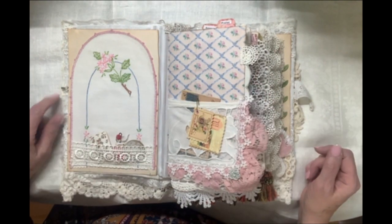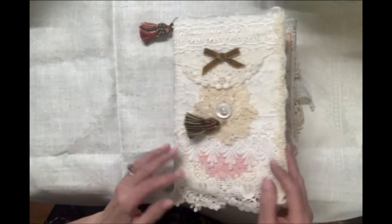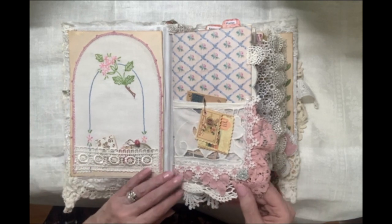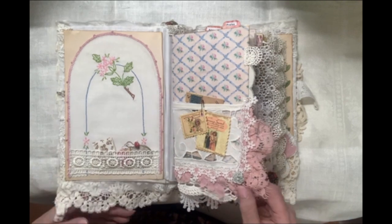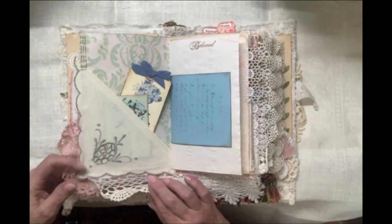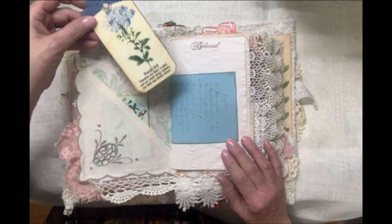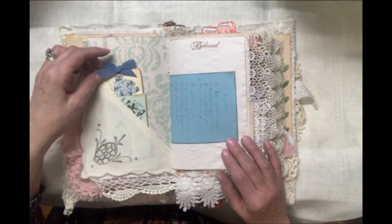This journal is 6.5 by 11. It has a 2.5 inch spine and it has 188 pages. I'm just going to whiz through this as quickly as I can so as not to make this video too long. Here is another vintage linen piece with some tulle behind it. We have a lot of scripture tags and most of these scripture tags are from Tsunami Rose.